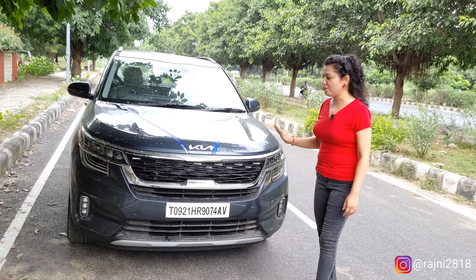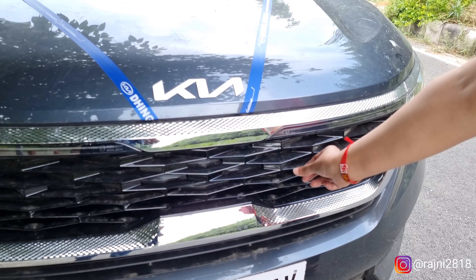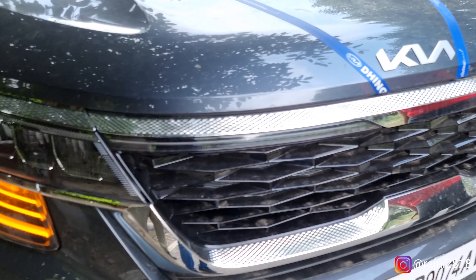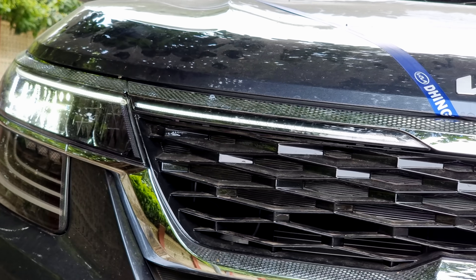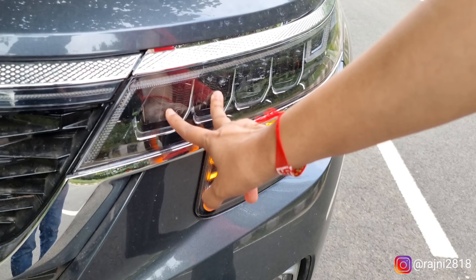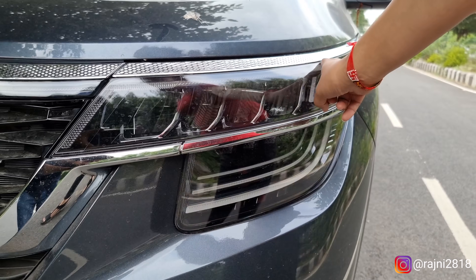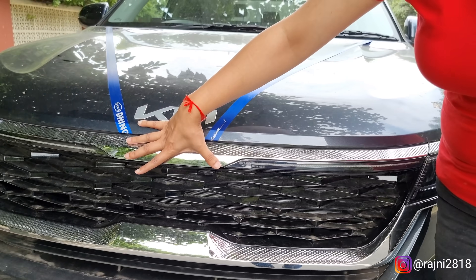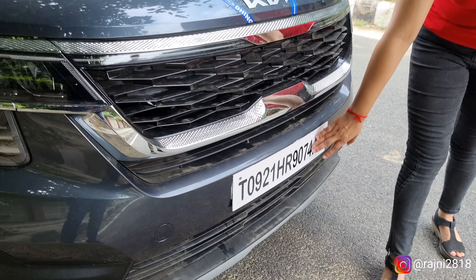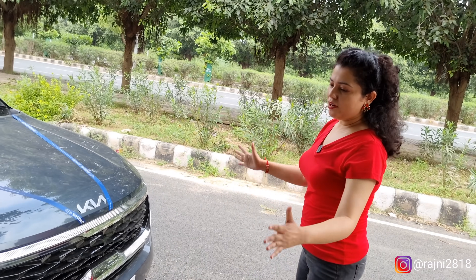Let's start with the exterior parts and front profile. You have a tiger nose grille — this pointed grille is called tiger nose. This has smartly designed zigzag chrome, which looks very good. This has LED headlamps: the outer side is for high beam and this is for low beam. You have LED turn indicators, and the DRL is merged to the center from both sides, connected with chrome. Below you have a radiator grille, and this is your skid plate. The front profile looks very good.